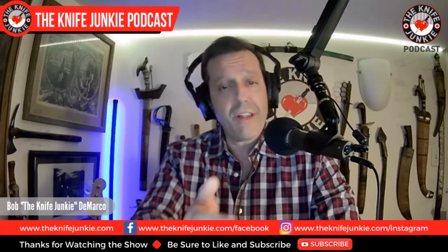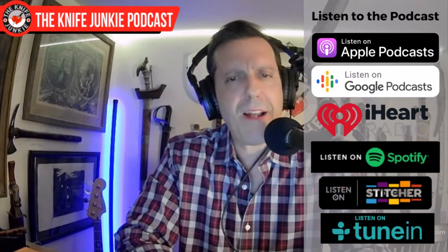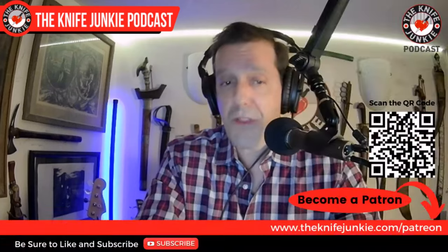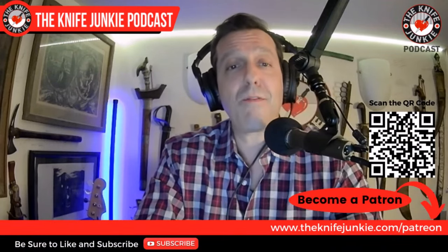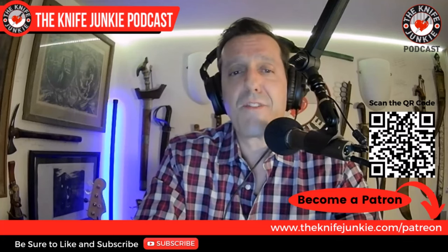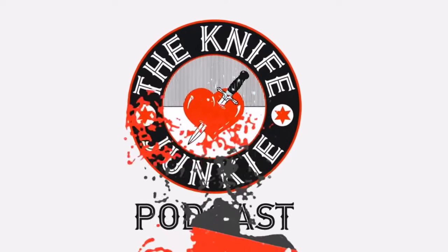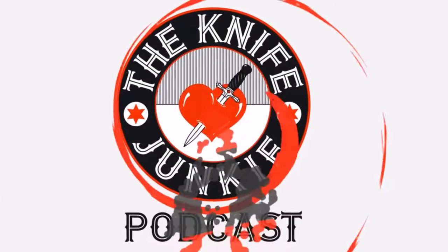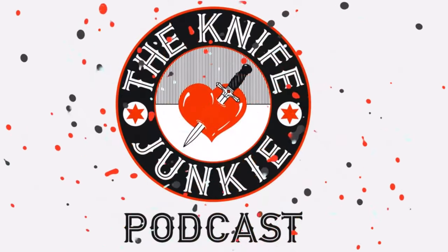But first, be sure to like, comment, subscribe, hit the notification bell, and download the show to your favorite podcast app. And if you'd like to help support the show, you can do so on Patreon. Quickest way to do that is to head over to theknifejunkie.com/Patreon. Ever visit knives online in the hopes of satisfying your need to possess them in the real world? Then you have a problem — you are a knife junkie.